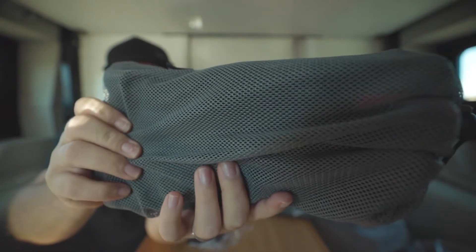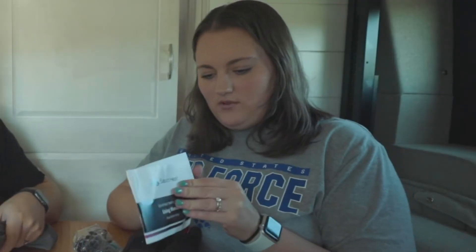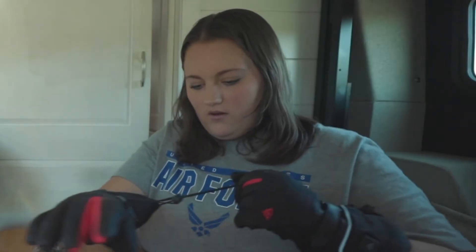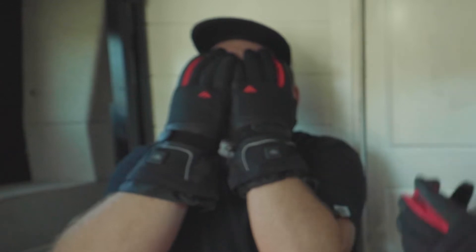Nice little mesh carrying case. These look like professional gloves. There's like a manual. Oh, this is the perfect size for me. That's a drawstring. They smell so good — they smell like leather.